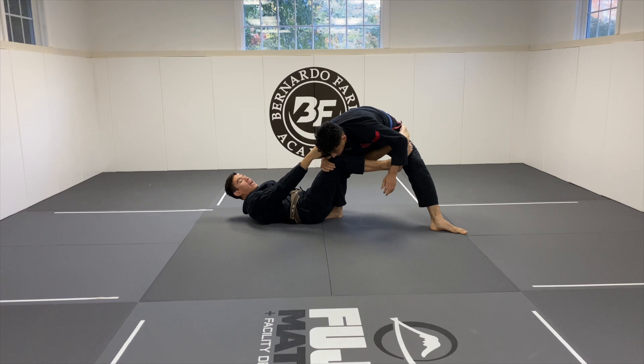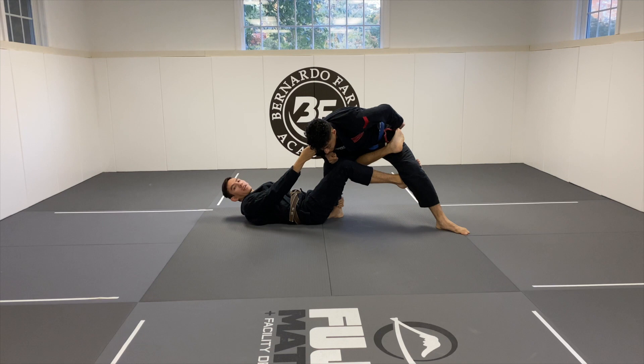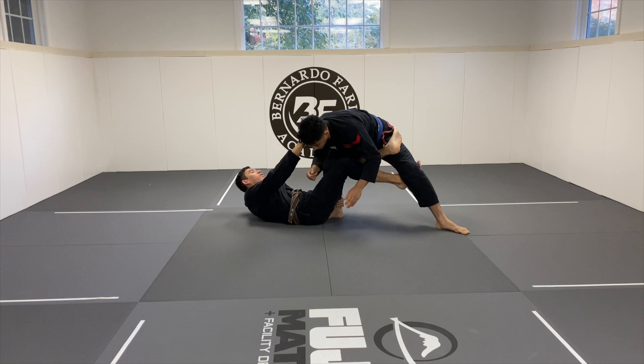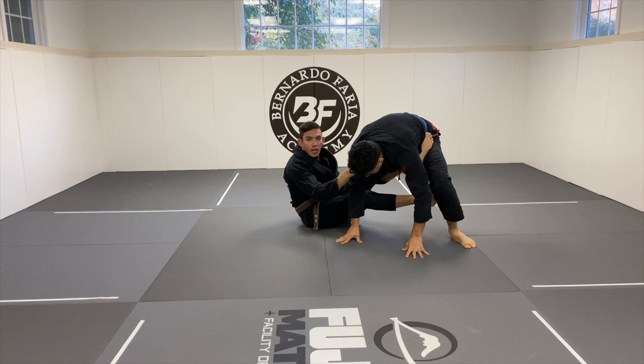When I play the deep De La Jiva, as soon as I get my deep hook across, my other hook comes to the inside and I always play it as a deep De La Jiva X. From the deep De La Jiva X, we're able to off-balance him in any direction — that's the beauty of it. I can take him to my right, to my left, forward and back. I can bring him this way, bring him that way, pull him into me, or start to extend him.